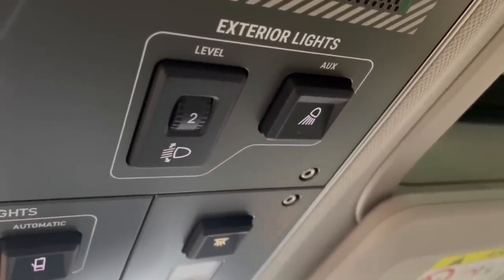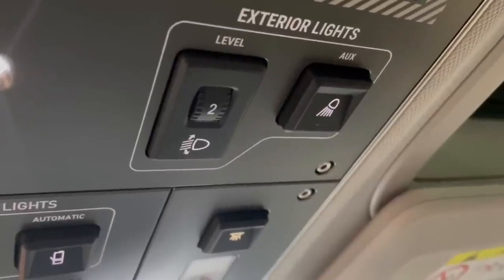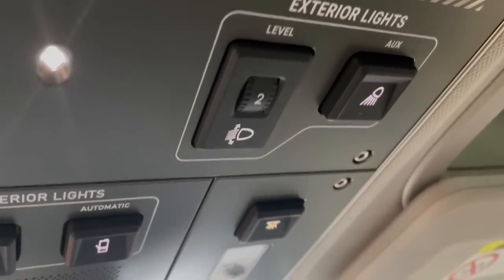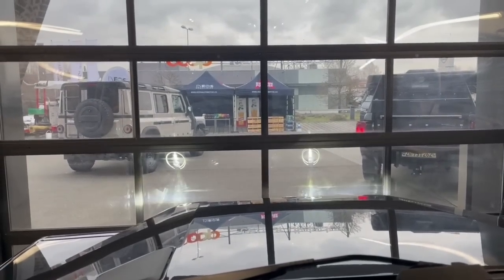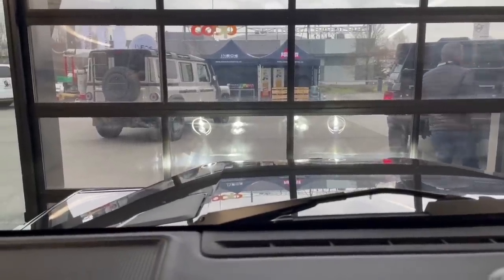For exterior lights, you have headlamp leveling on the left. The aux lights button to the right turns on the auxiliary lights. I'll show you — giving high beam, you can see the lamps. Turning on the aux lights also illuminates the lights in the grill.